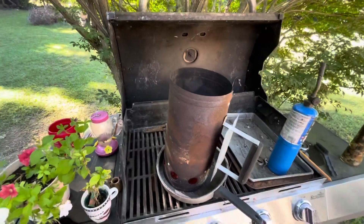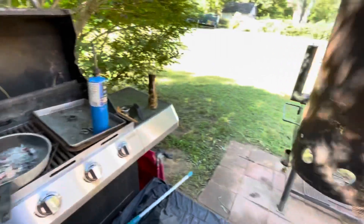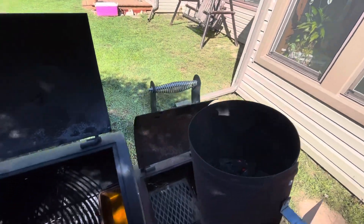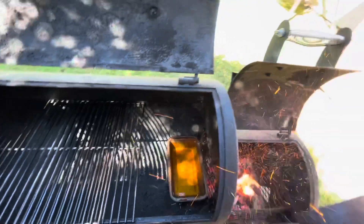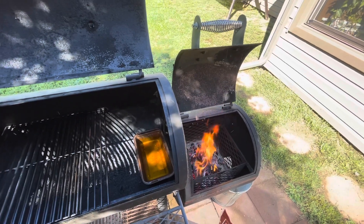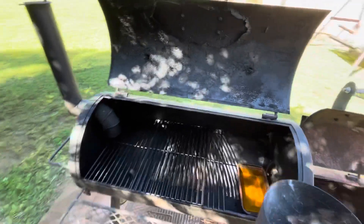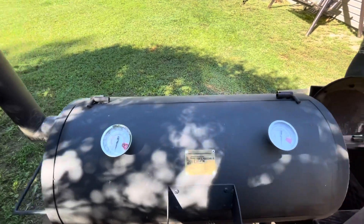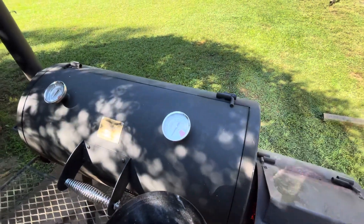We've got nice burning coals. We'll go ahead and pick this up, shake out some of the ash. That's hot — it's on fire, baby! We'll go ahead and dump this down in there. We've got ourselves some heat going. We could probably add a little more, but let's shut it up and find out what temperature we're going to be at. It's good and hot — I'm glad I didn't put too much in there, because it would probably be really intense.